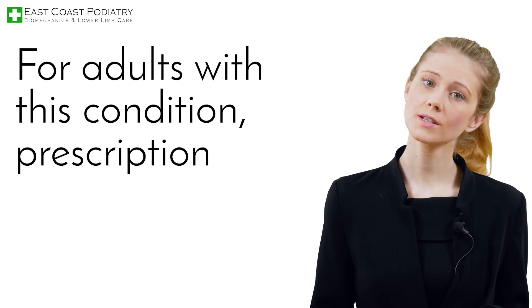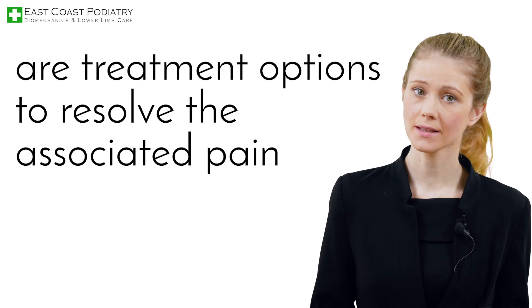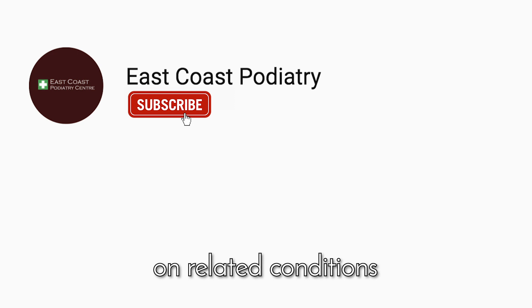For adults with this condition, prescription insoles and specialized therapy are treatment options to resolve the associated pain and chronic injury. For more information on related conditions, check out our other videos.